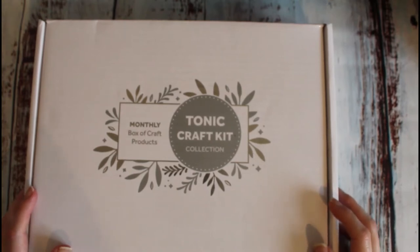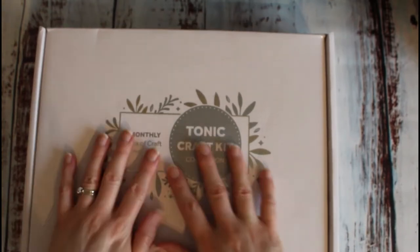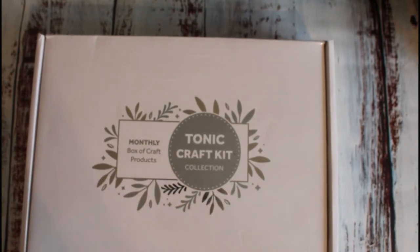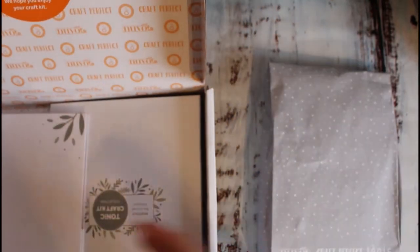Hello my crafty friends, it's Terry from Vig's Test Creates. What do we have here? It's the latest Tonic Craft Kit, number 52 I believe. So let's just dive right in.